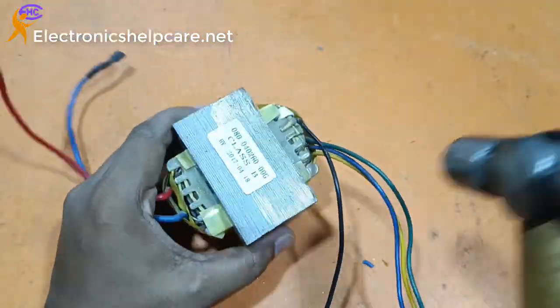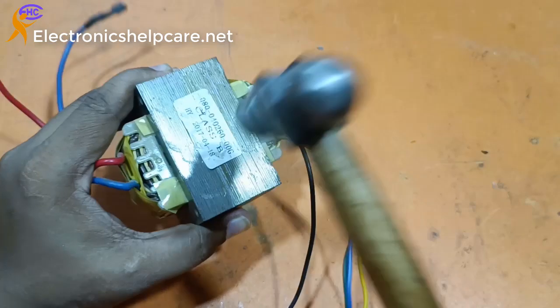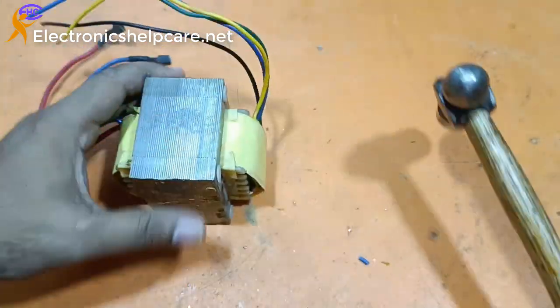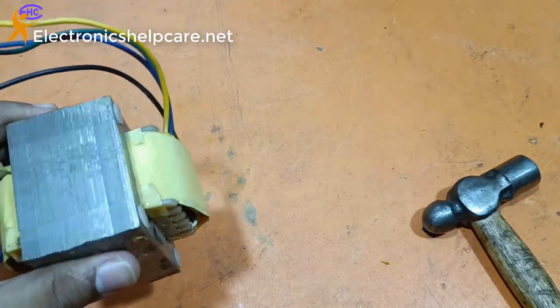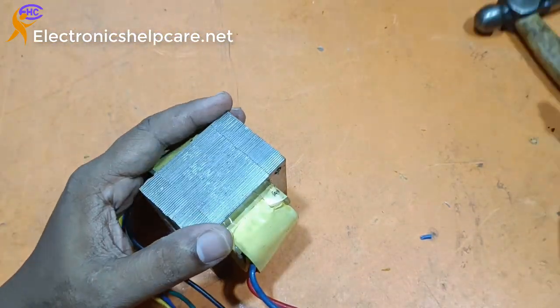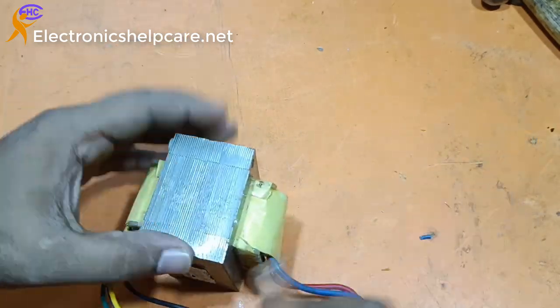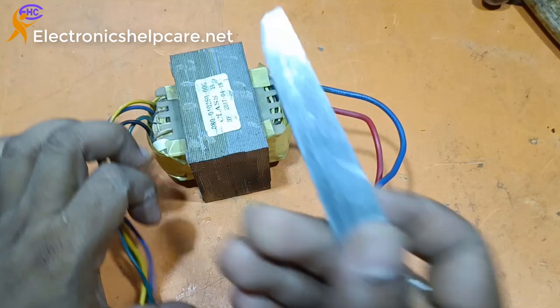This transformer primary is 7V and secondary is 180, 200, 220V. Now I am going to make it 0-12 at 20A and output is 220V, 2A.